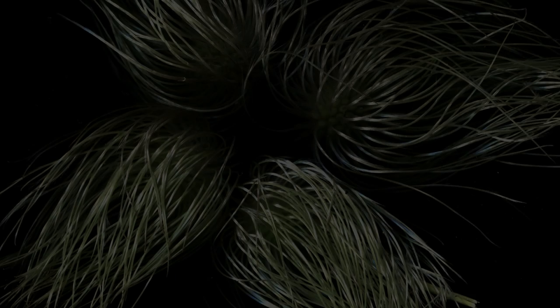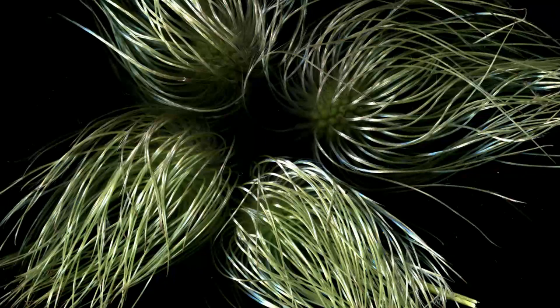One morning I came out of the door and was very surprised to see the bush full of bundles of strange fibres. Initially I didn't even believe that this was the same bush, but then came to the conclusion that these were the Clematis seed heads. Even though they weren't very showy, I put a few on a scanner.